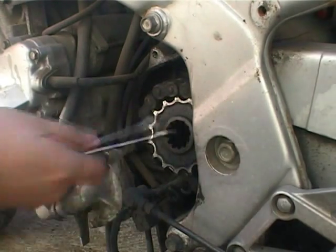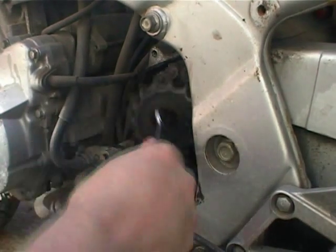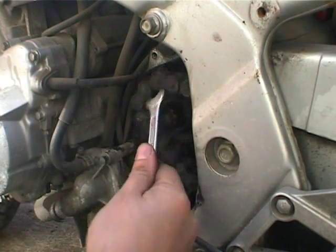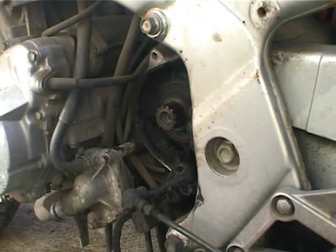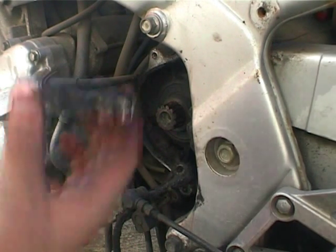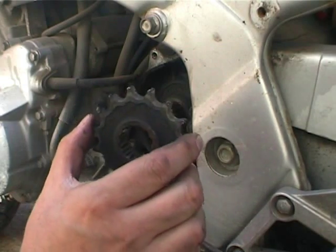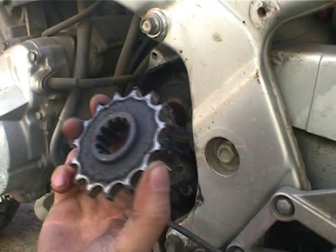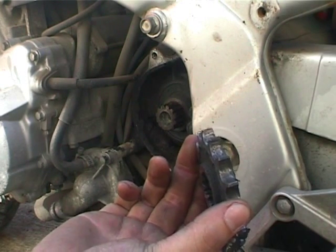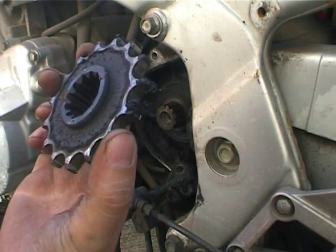Oh man, I never did like chains that much. Got it. All right. Well, that is the easy way to disconnect your chain sprocket. So there's the sprocket, and I guess I'm going to have to figure out what kind of chain that is so I can order a new sprocket. So that's the plan.